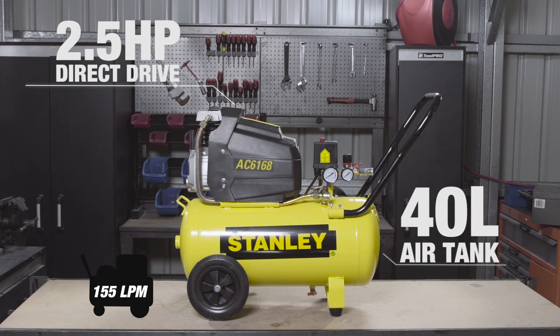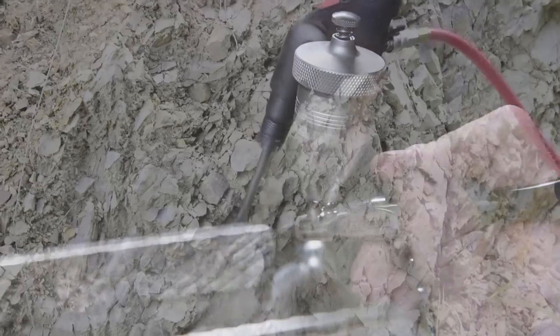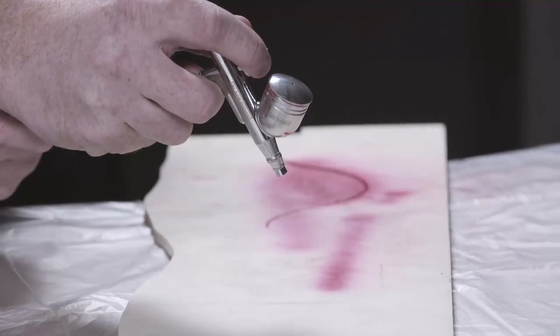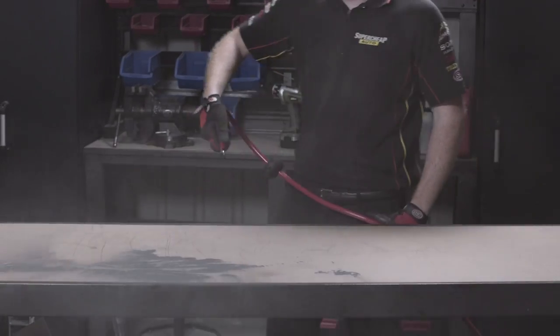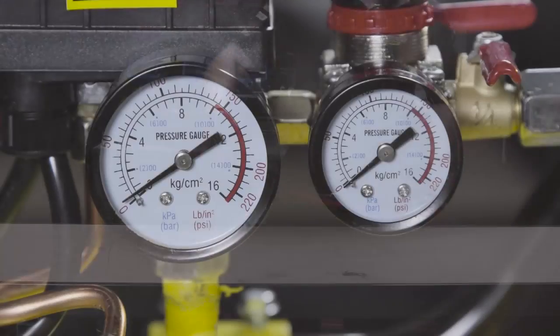this compressor will easily power the likes of sandblasters, air hammers, gravity feed paint guns, nailers and blowers, as well as some of the larger tools if needed. All of the features you need are right there,